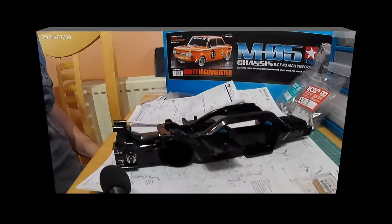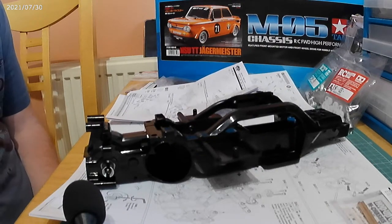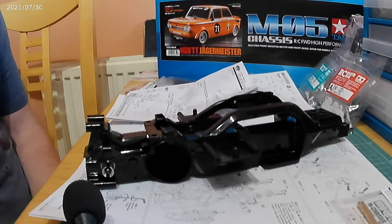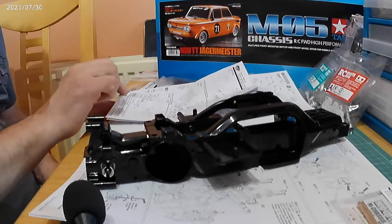Good morning sim fans, race fans, RC fans — racing393 here again for another video. This is part two of my MO5 chassis by Tamiya hop-up build. Leading on from the last video, part one, we've got up to building the chassis gearbox pretty much to standard kit form, with the only upgrades being the gears, the ball diff, and servo mounts.